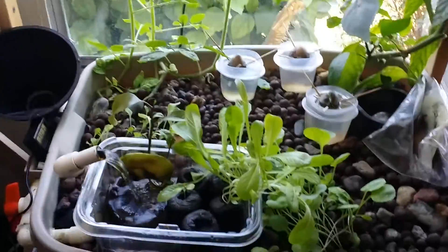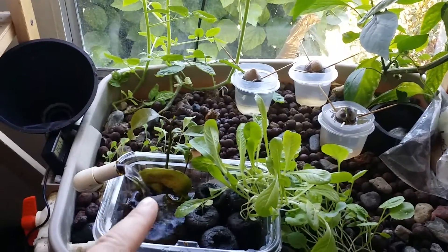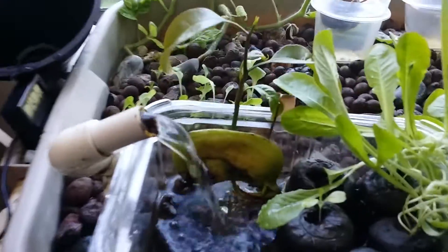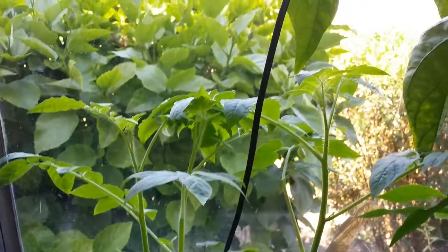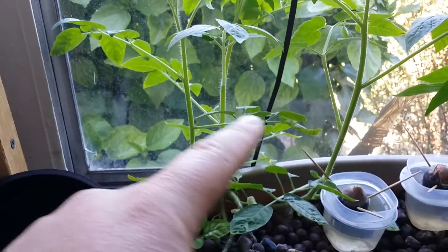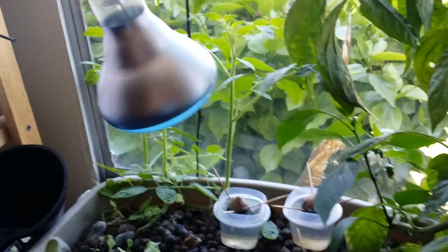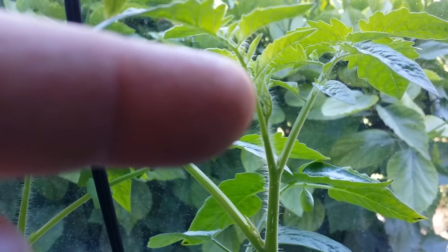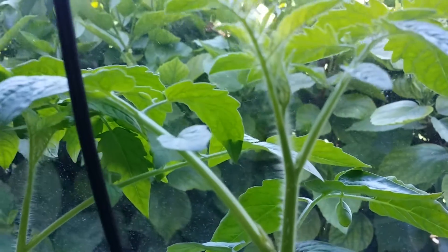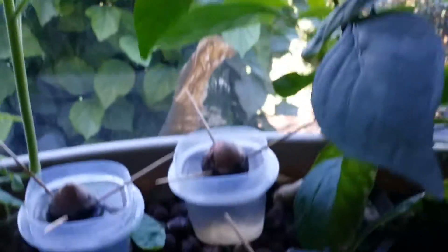Let's continue with this update. Everything's doing pretty well over here. This right here was one of my mango seeds I put in, and it seems to be doing pretty well — it's growing. My tomato plants over here are doing really well; before they were about this tall and they've about doubled in size in a week. I think I've got a flower starting to form already.